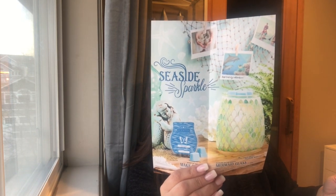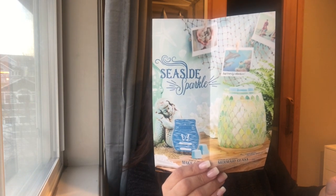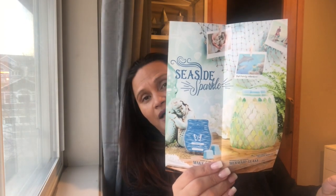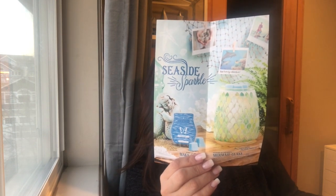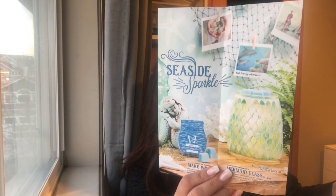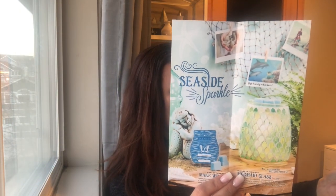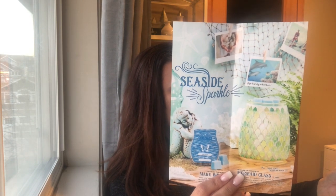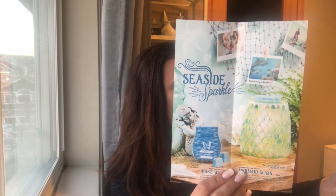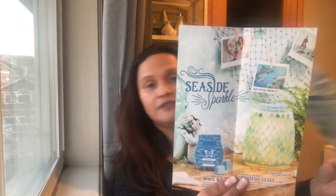The scent of the month is called Make Waves — make your own waves in a wash of Icelandic water tumbling with dewy greens and apple blossom, so it has a hint of apple and dewy greens. For the month of March it's 10% off. The warmer will normally be $50; during March it'll be $45. The scent circle will be $2.70, the Scentsy bar normally $6 is $5.40, and the room spray is $7.20.